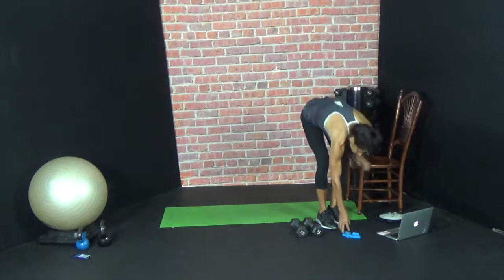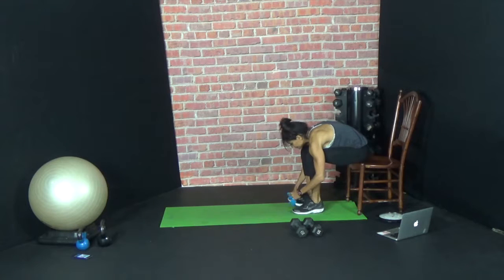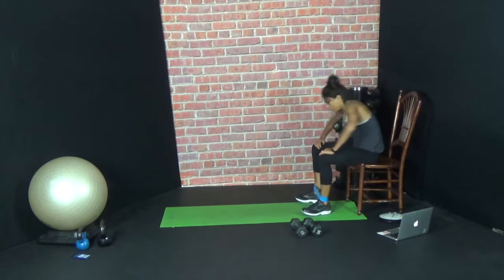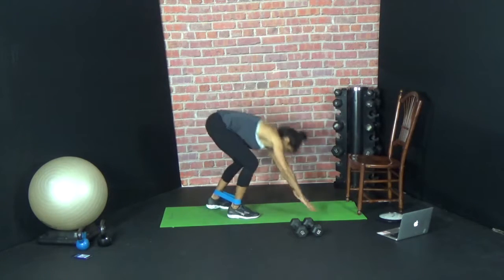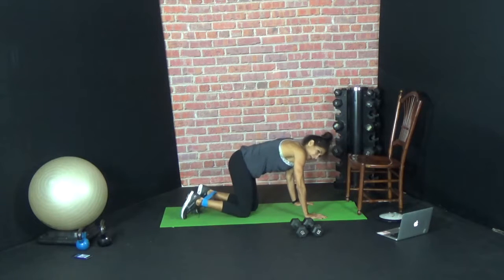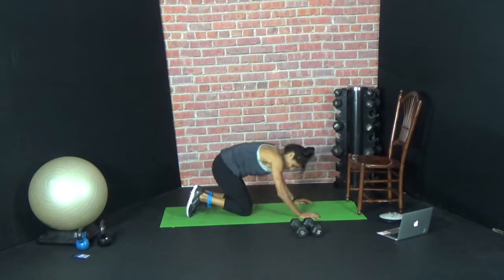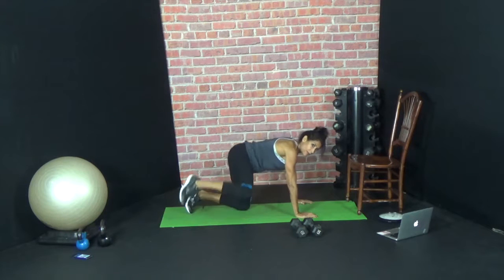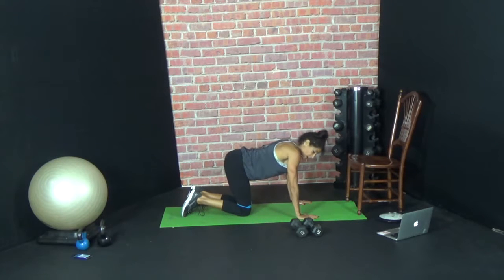Grab your band. So watch what we're going to do — we're going to go down to our knees. You're going to have it on your ankle, you're going to lift, kick, and bring it back down. It actually works better if we bring it up onto the knees. So you're going to come up, kick, down, and lower. We've got 10 reps on each side.